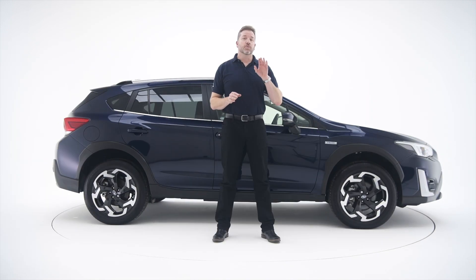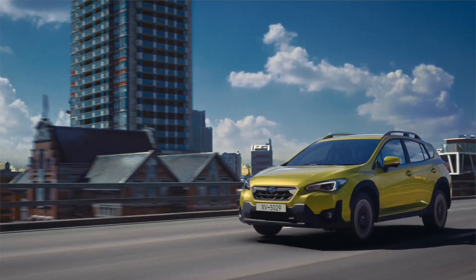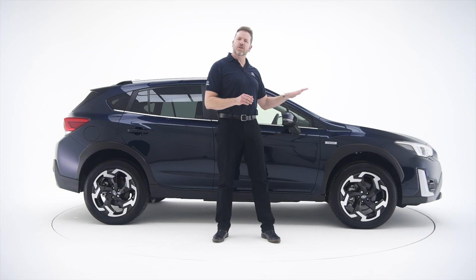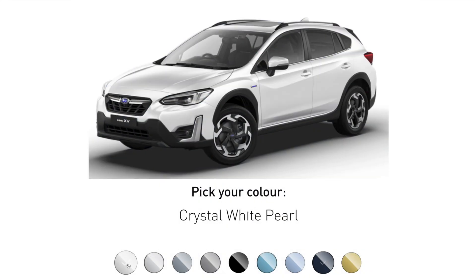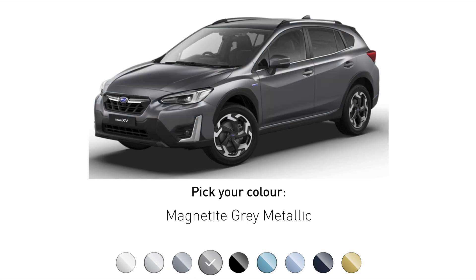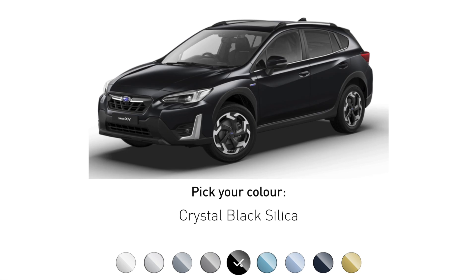There are also two wonderful colours to choose from. You can go for either plasma yellow or horizon blue. And if they're a little bit too vibrant for you, go for something more understated, like this beautiful dark blue pearl. Or you could choose from crystal white pearl, cool grey khaki, magnetite grey metallic, or crystal black silica.